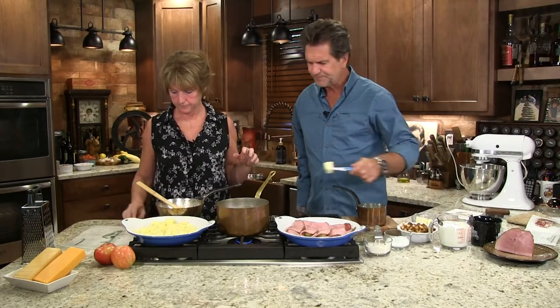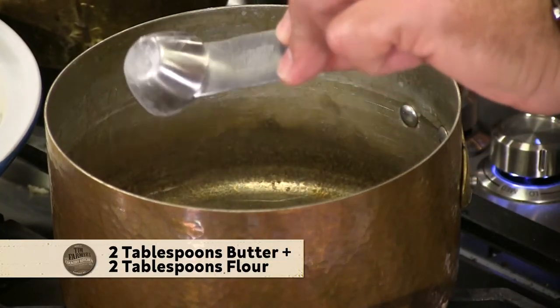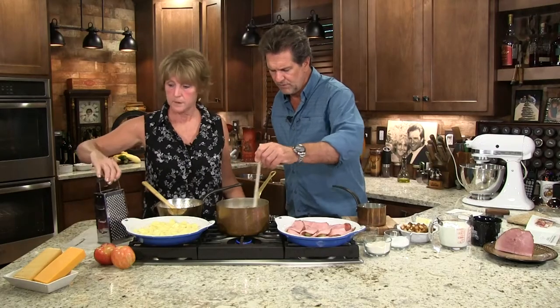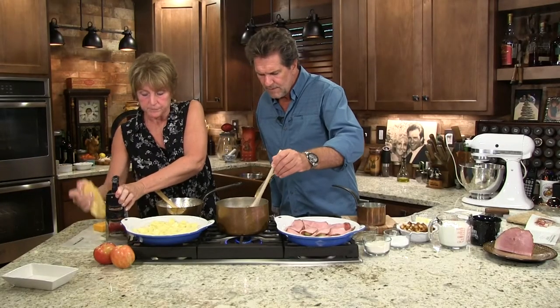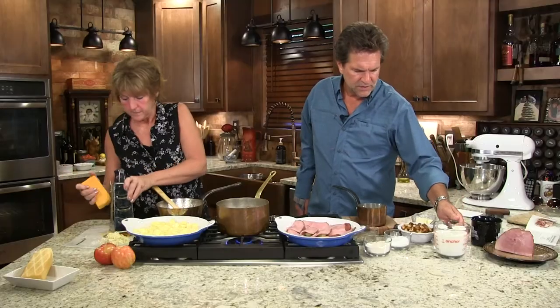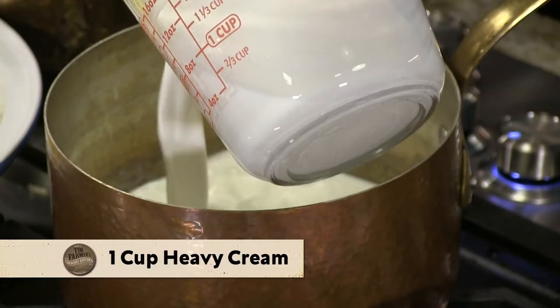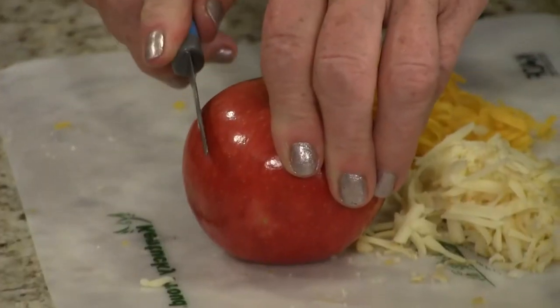Now we're gonna make a little white sauce — just a little bit of butter, equal parts butter and flour, then I thicken that up. Meanwhile, I'll get some cheese ready. We've got some smoked cheddar and some sharp cheddar. I would say about a half a cup of cheese. You can use cream or milk and pour into the roux. Let that thicken up. Still thickening — so we've got two things going here, getting ready to start on a third.